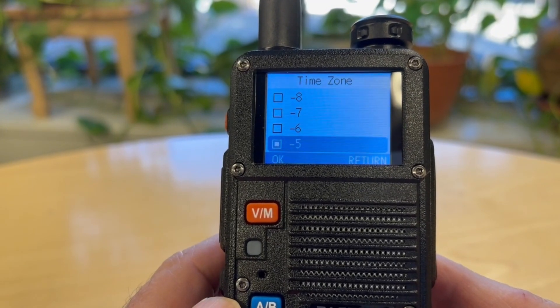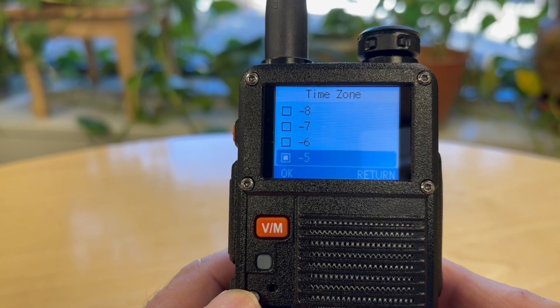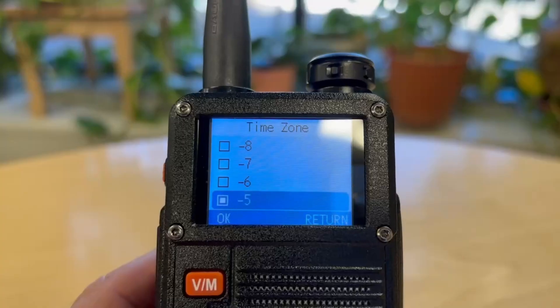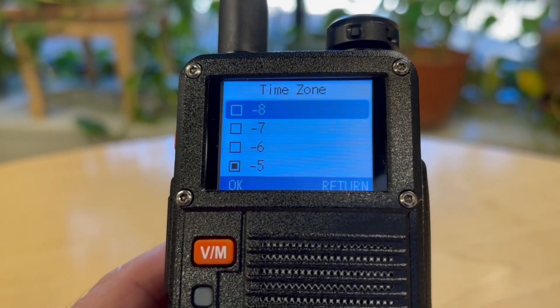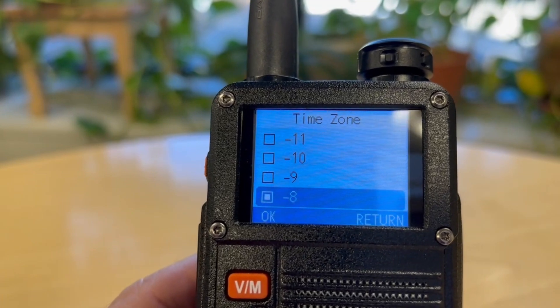This uses GMT, or Greenwich Mean Time, and we need to check our map to see which time zone we're in. Going over to North America, I'm around Lake Tahoe, which puts us at minus 8. Mine was previously set at minus 5, so we're going to go up to minus 8 and select it. We can double check and confirm it is set to minus 8.